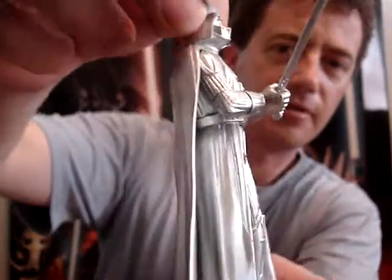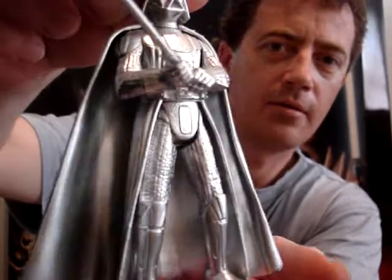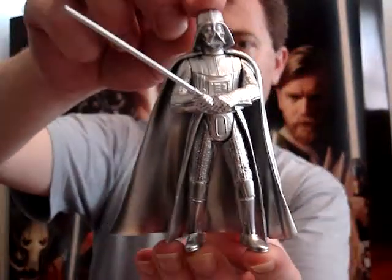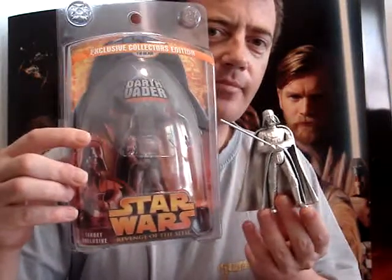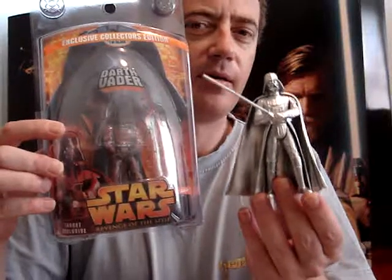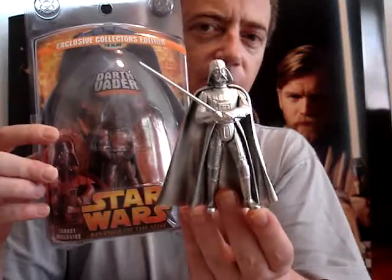It's really nice shiny silver. So there you have it — two of my favorite Darth Vader figures. This was released around about 2004 or 2005. It was part of the Saga range, I'm pretty sure.